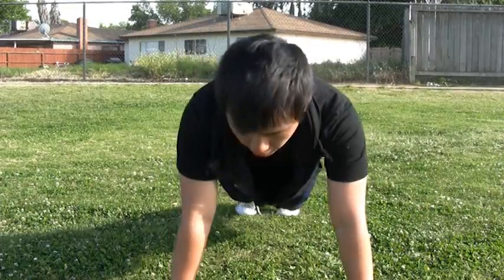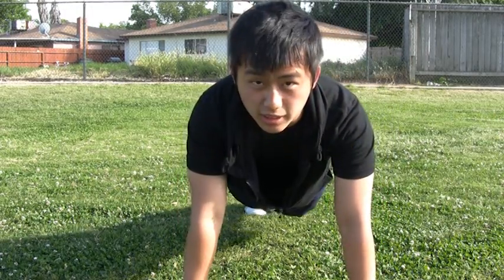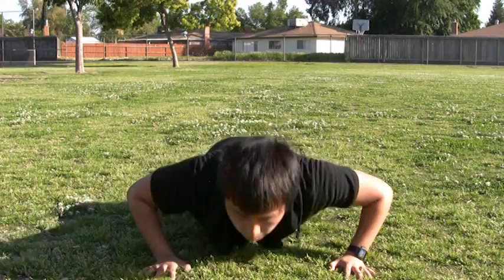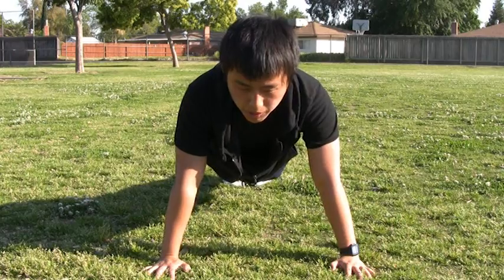Hi everyone. My name is Tang Lee, and I'm going to show you the proper way of doing a push-up. One push-up helps your triceps. To do this, you must first get into a push-up position. Your hands have to be at least shoulder-length apart, your body must be straight, and you stop at a 90-degree angle, pushing up and down.